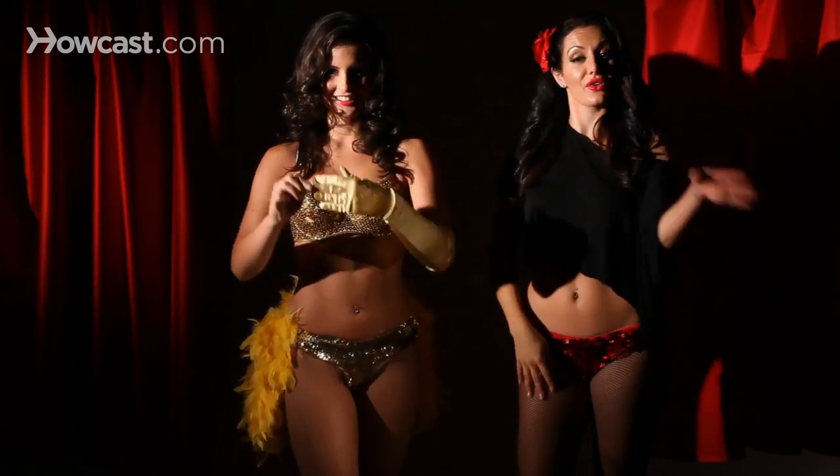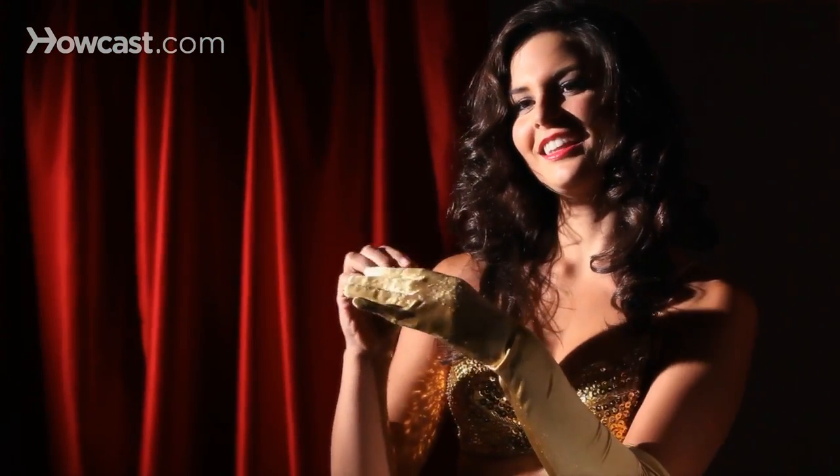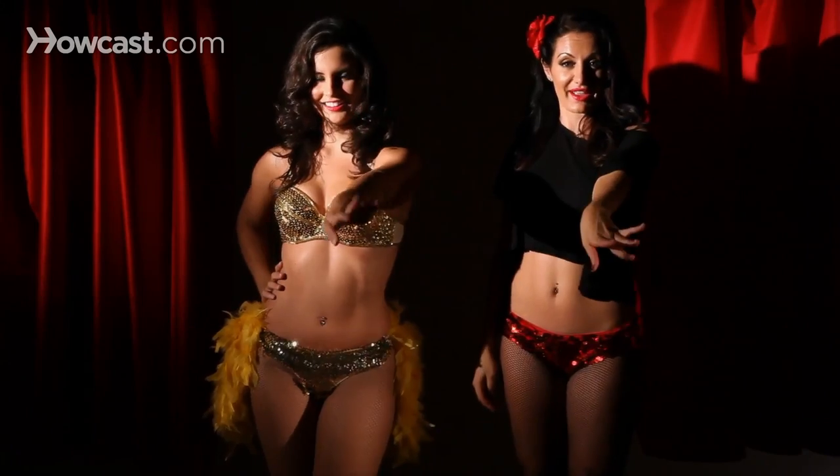Then we're going to do the same thing with our other hand. Nice and slow, we peel off the glove — playing, flirting, taking it off. Playing with the glove, throwing it, revealing our hands.